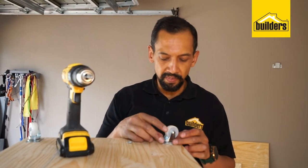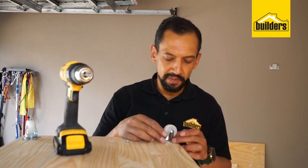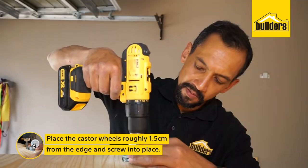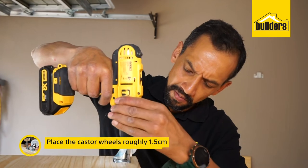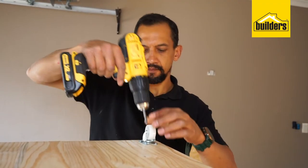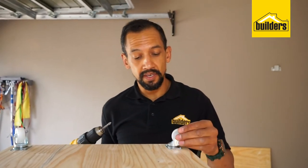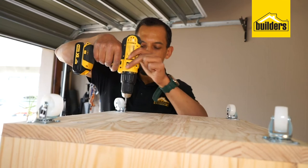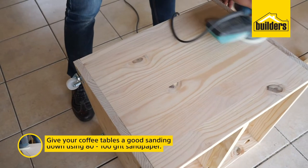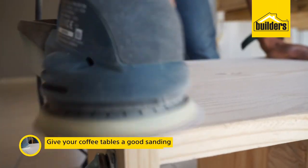Now we're going to put the nylon caster wheels on the bottom of the box, about a centimeter and a half from each end, and screw them in place. That's one caster on each corner, securing them firmly. Give your coffee table a good sanding down using an 80 to 100 grit sandpaper, smoothing down all those rough surfaces.